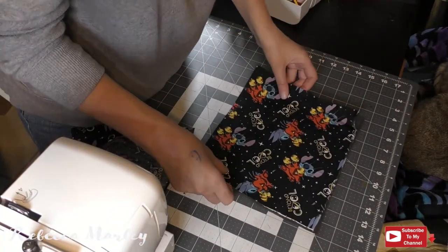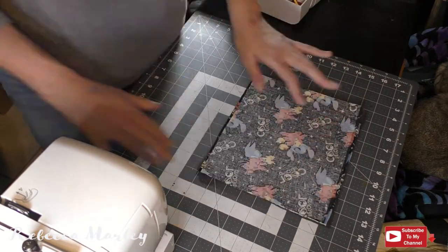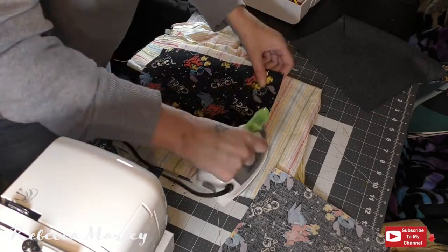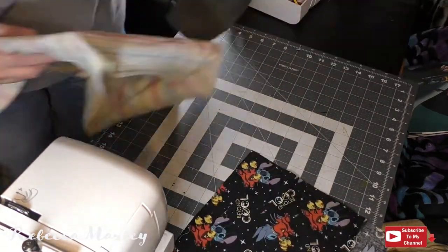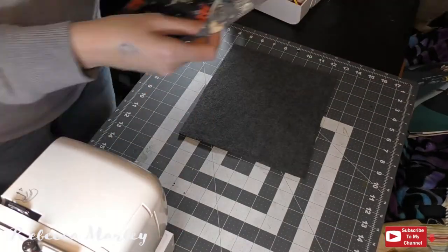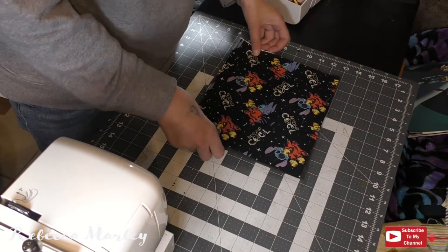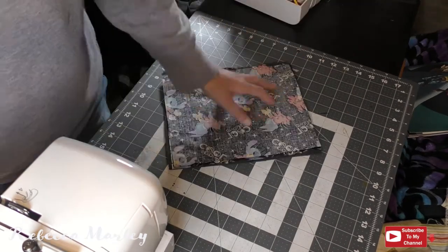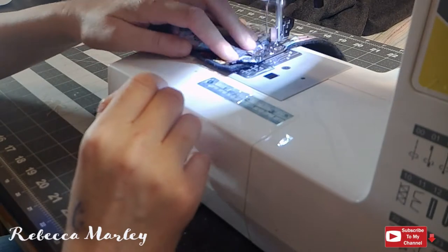To sew this together I take my two layers of the fashion fabric and have them facing right sides to right sides, and then I have my fleece layer on the back side of those, so when I flip it the fleece layer will be sandwiched in between the fashion fabric. Once those three layers are pinned together I go ahead and sew this up.